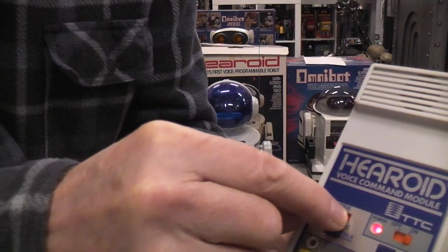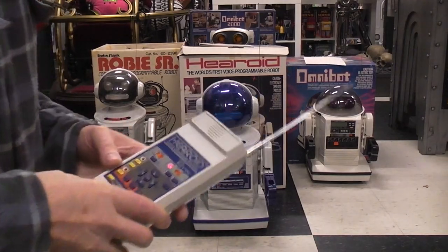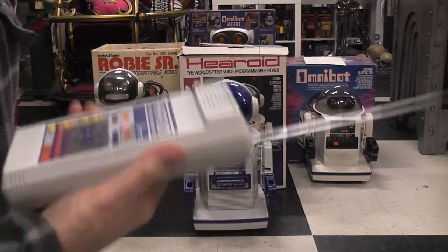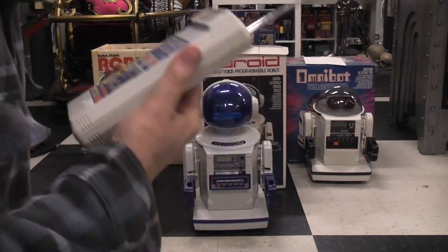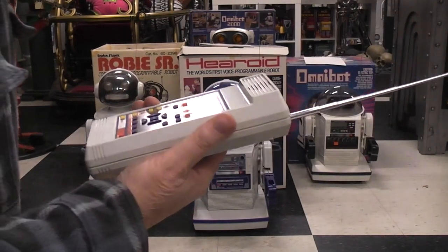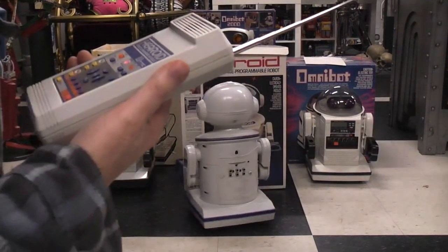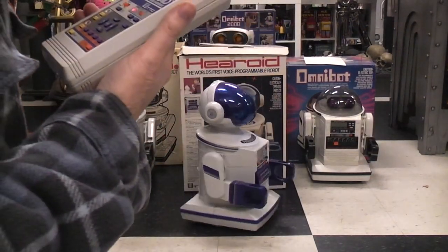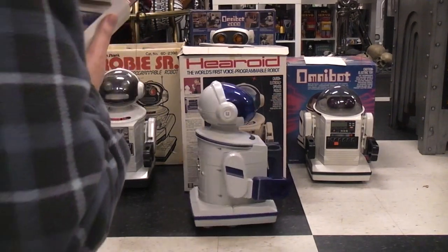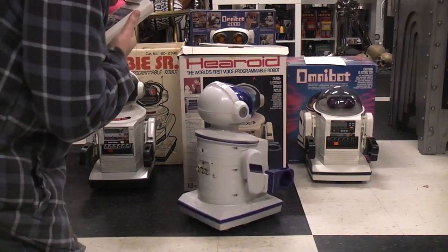I can go to voice mode and turn the robot on like so, and now theoretically if I push the mic button and say 'advance' it should do that. It didn't. Let's try 'right turn' — got that one. Turn left... turn left... turn left. Advance.